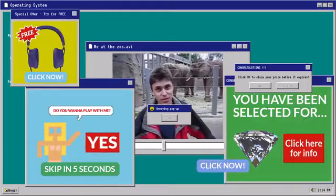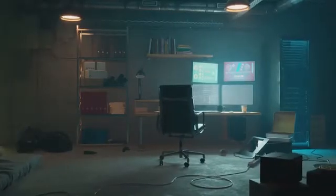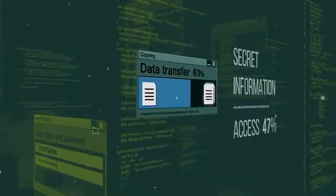Technology should be simple. But simple does not mean monthly fees. Technology should also be open, but not at the price of compromised privacy.